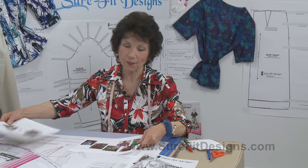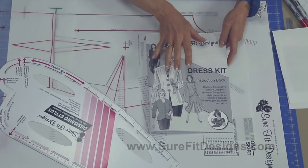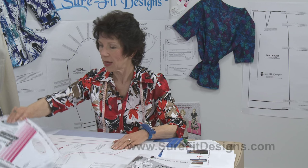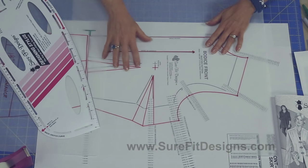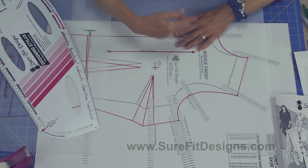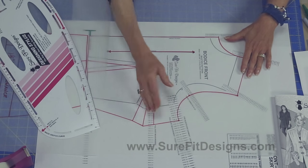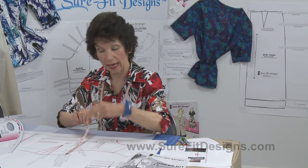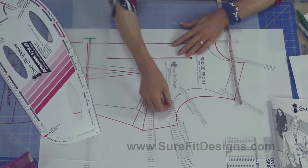Let's analyze what she's doing with the blouse design. All of the instructions are in your Sure-Fit Designs dress kit, and I'll give you the page numbers. Here is a basic bodice drawn at a 40-inch chest or bust circumference, using the 40-inch dot on the master pattern. This bodice has two and a half inches of ease — measuring from underarm point to center front, underarm point to center back, adding together and doubling — so the pattern actually measures 42.5 inches.